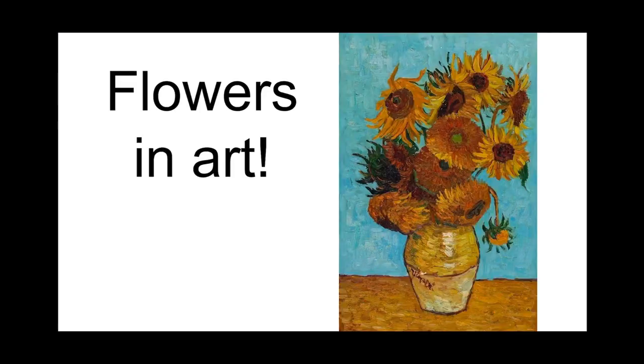Today is part two of our flower project. Last week we talked about Van Gogh and his sunflowers, but people have been painting flowers for thousands of years.